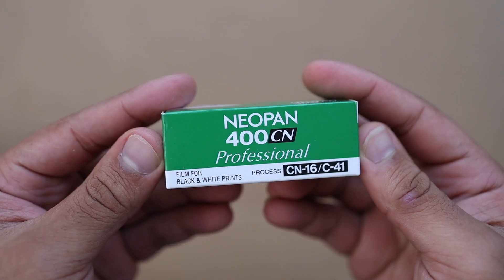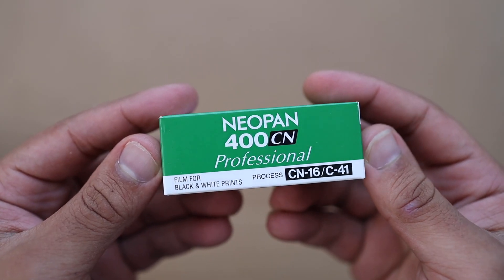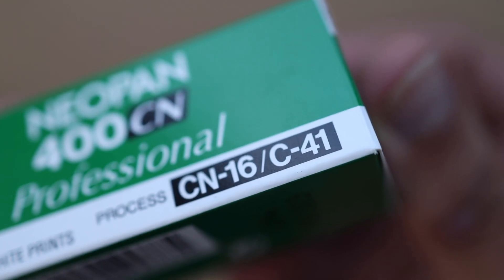YouTube, what is good — it's your man Ribs from Doing Film Things. This week I got my hands on some Fuji Neopan CN 400. This one's pretty interesting because it is black and white film that can be processed in C41 chemicals. I was excited about that given that I process so much C41 film. I actually got my hands on this film from today's video sponsor, the Cool Film Club.